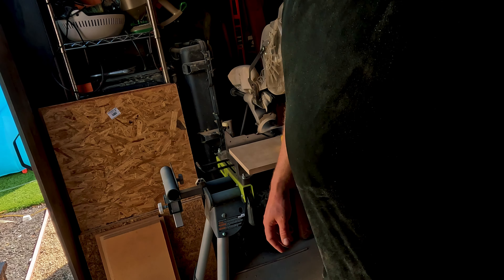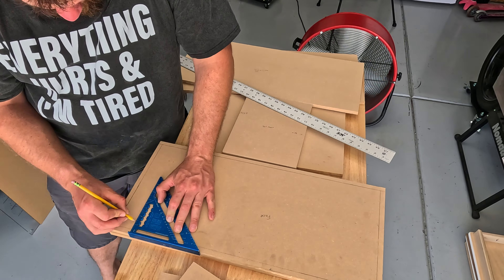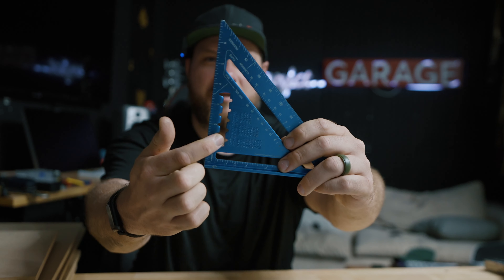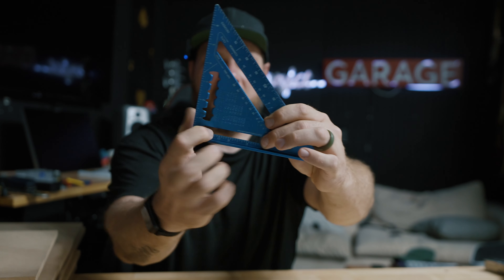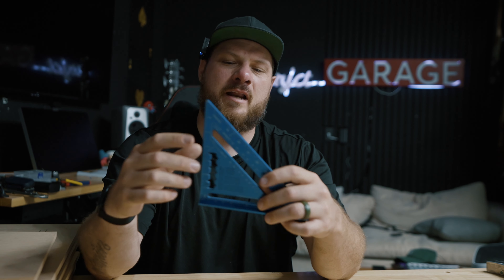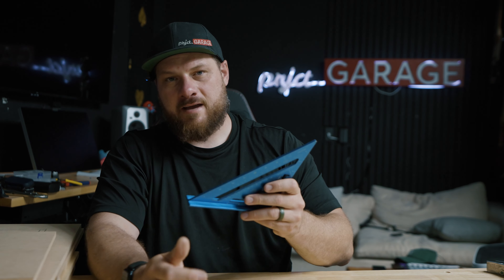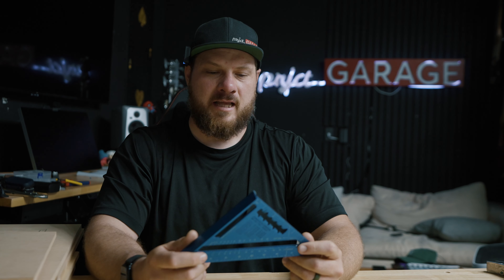Next thing I would say is going to be a speed square. This is an incredible tool for multiple reasons, because part of my process — which will hopefully help some of you out there when building your boxes — is getting things perfectly straight and aligned. This section of the speed square can be used with this flat edge to create a perfectly straight line up to three and a half inches on this one, and they make bigger speed squares as well. Not a must-have, but it's definitely something that will speed some of the process up.